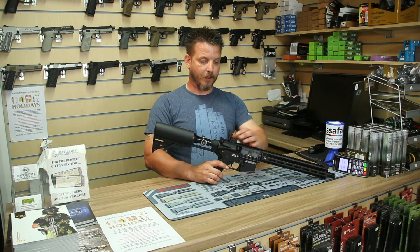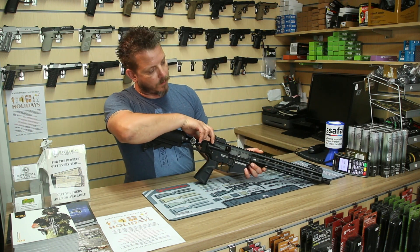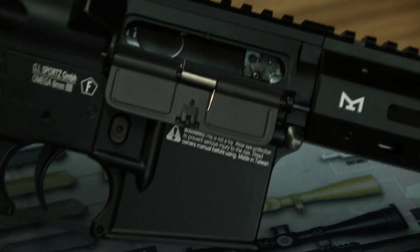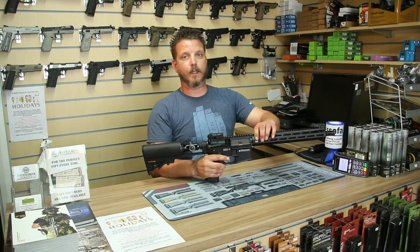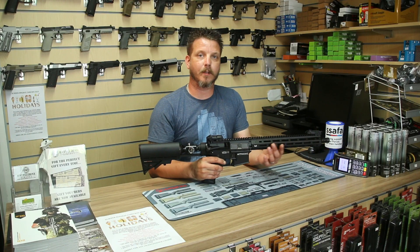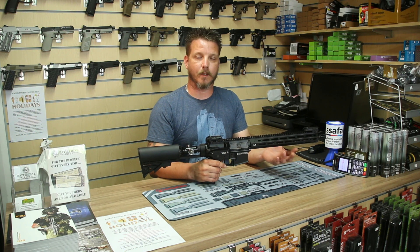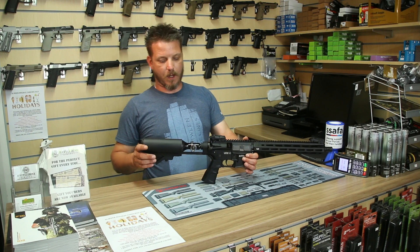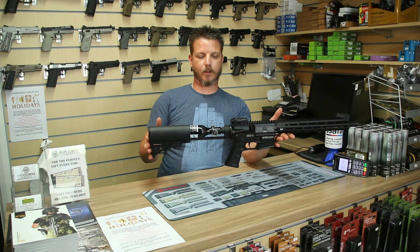These come with the original flip-up sights. We've got a standard M4 hop unit and a standard AEG barrel in there. We know this also comes with the M-Lock rail. We're slowly seeing more and more accessories becoming available for the M-Lock — they're a little bit scarce to start with, but we'll be getting a few more in over the next few weeks. Hopefully we'll have a few more grips and stuff in for you to choose. The stock is adjustable — that's pretty much at its limit, which is pretty good.